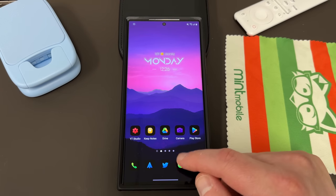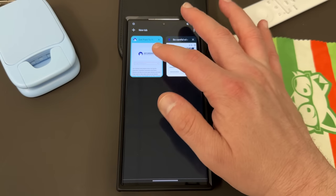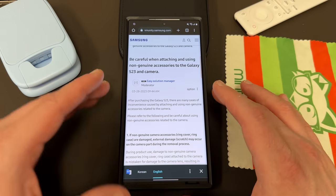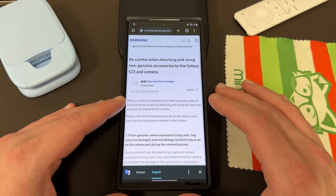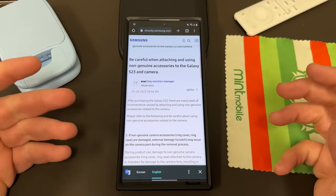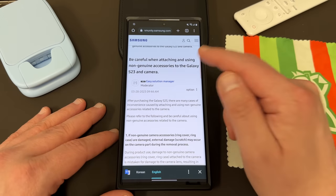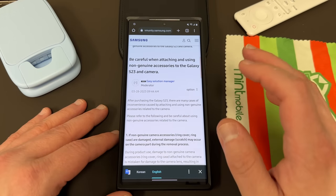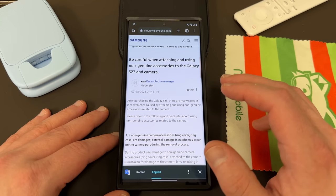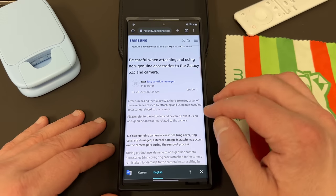So over the weekend — actually late last week — Samsung posted over on their community forum. This is originally in Korean and I used Google to translate it. A lot of times the more interesting posts occur on the Samsung Korea forum because that's Samsung's home country. The post says: be careful when attaching and using non-genuine accessories to the Galaxy S23 camera. The main focus of this particular article is using lens protectors — those things that go around your camera.